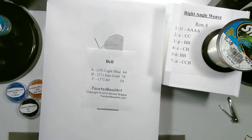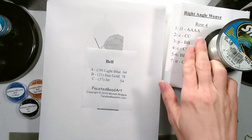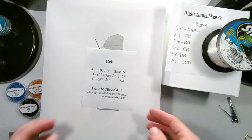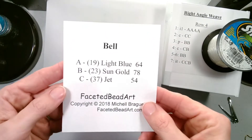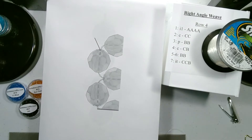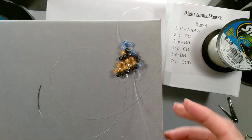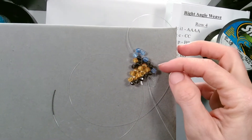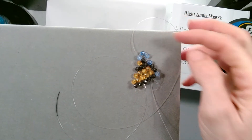Welcome to Beaded Doilies by Shell. In this video we are continuing the video word chart tutorial for the right angle weave. We are on row four and I am using my pattern bell for this tutorial. Here is our piece as of the end of the last video — we have row one, two, and three.